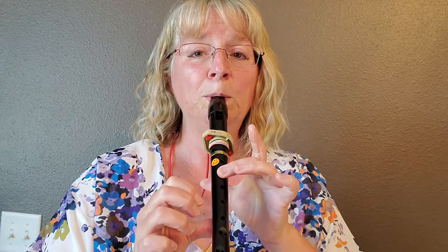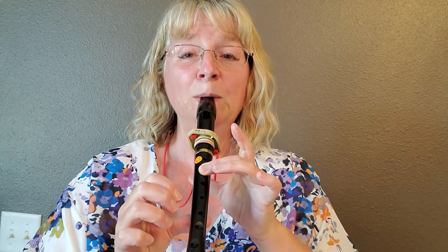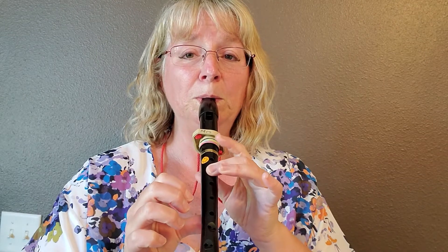Hi, it's Miss Shalone and I'm here for another recorder tutorial. Today we're going to be learning the song Scotland's Burning, also known as London's Burning. You'll notice that each part is repeated. This can also be done in a round.